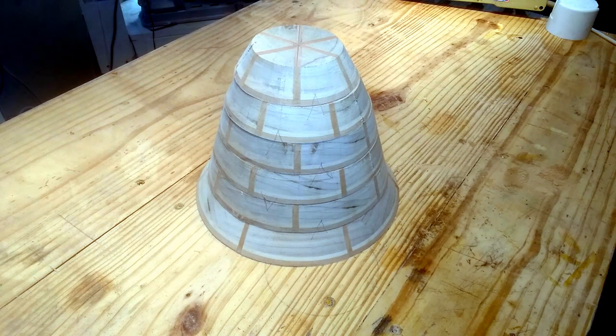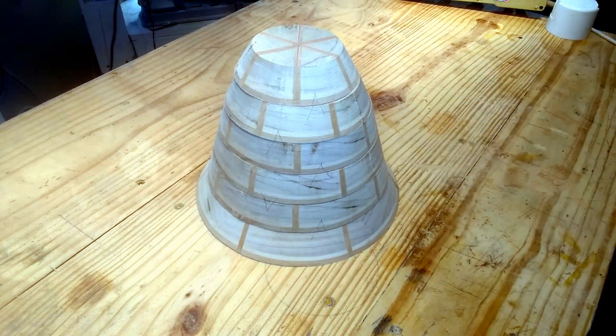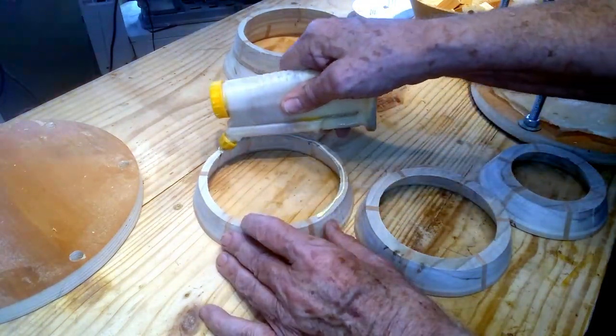Got them marked. I'm going to glue those three bottom rings together. First I've got to do a little sanding to make sure they're matching up properly, and then I'll glue them together.